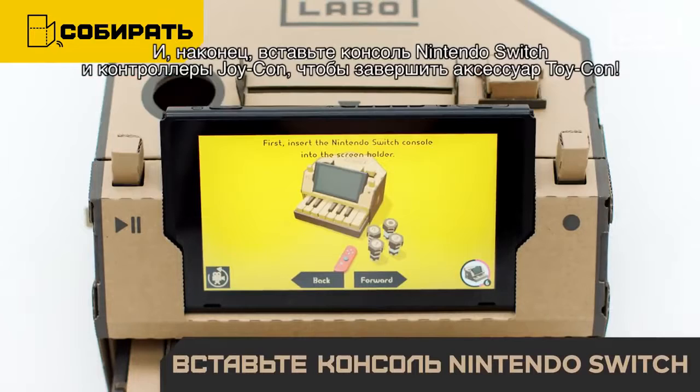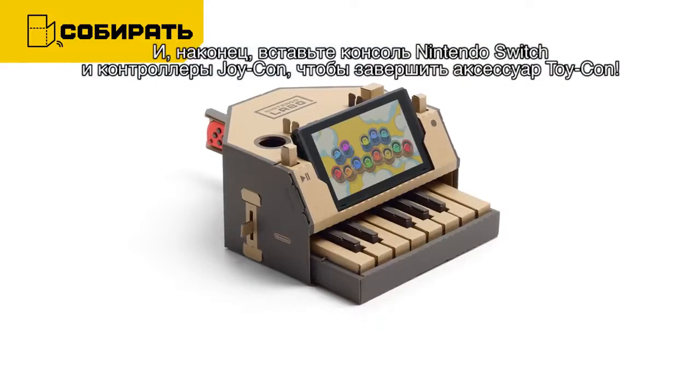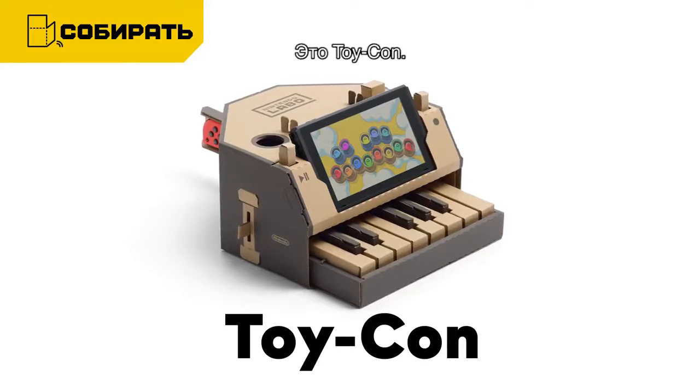Finally, insert the Nintendo Switch system and Joy-Con to complete the Toy-Con. This is a Toy-Con.